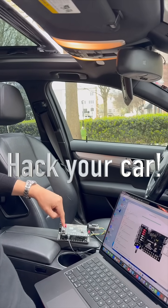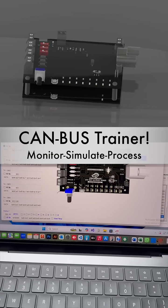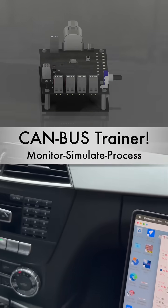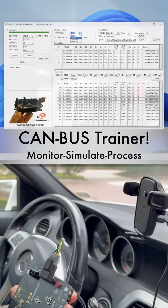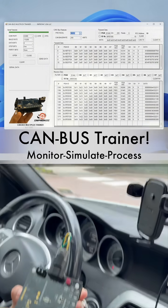Welcome to the future of vehicle control. In this video, I'll show you how powerful the CAN bus multiplex trainer is — a unique tool that allows you to take full control over your car's functions by sending the correct CAN data into the vehicle network.